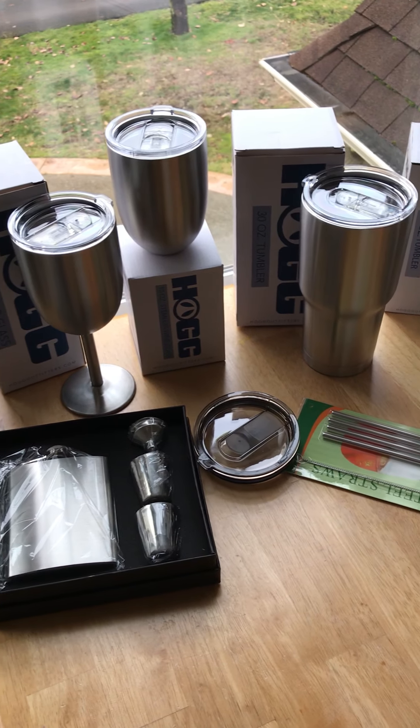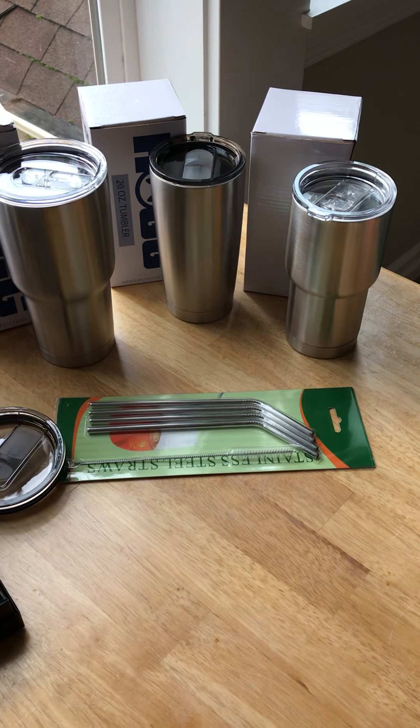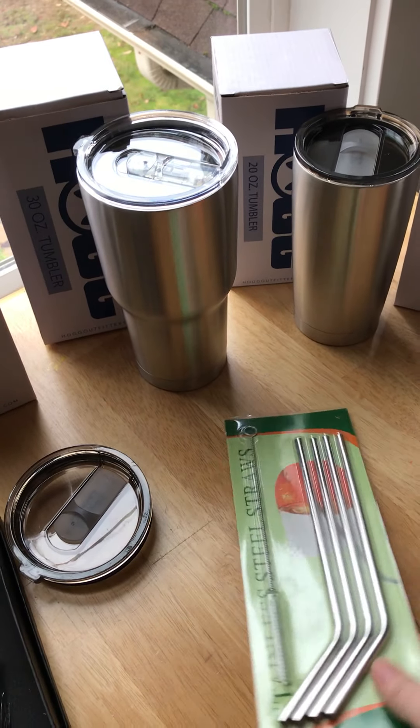Hey there, this is Sarah from sarahdesign.com. I was just doing a little unboxing video of what I purchased this week, so I thought I would just give you all a peek.